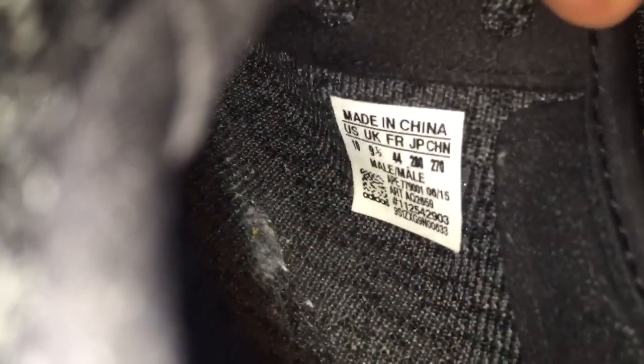Looking at the insoles again — here's the real and here's the fake. I don't really see much difference there. Taking a look at the size tags: the fake is a size 11 and the real is a size 10. You can also see a difference in how the size tag is placed — on the fake it's easier to access, whereas on the real it's more slanted and harder to get to.